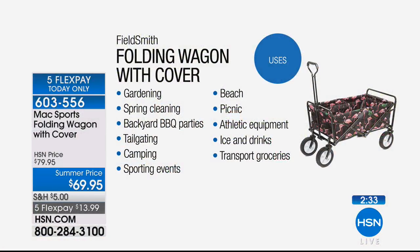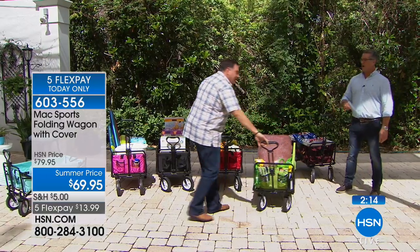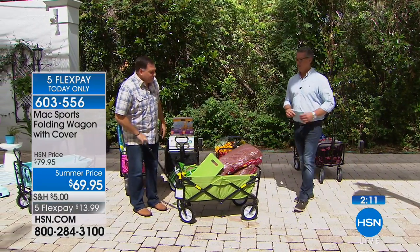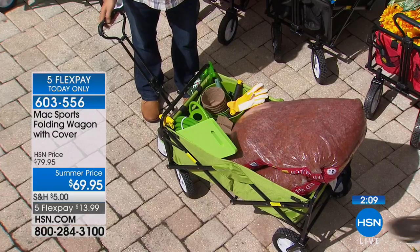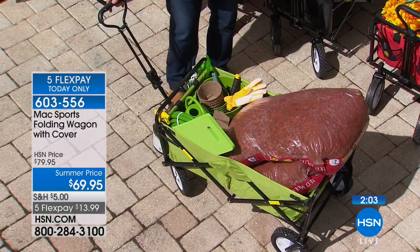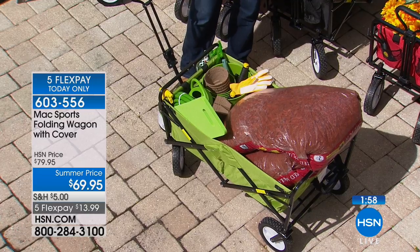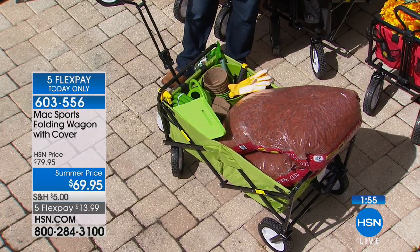We've talked about gardening, the beach, picnicking, cleaning up around the yard. If you're a camper, boater, fisherman, or you like to tailgate — oh my gosh, this would be perfect for tailgating at college games, bringing all your gear out. Look how easy this is to move around because the wheels are really high quality. That's two full bags of mulch inside there, and remember you can put up to 150 pounds.